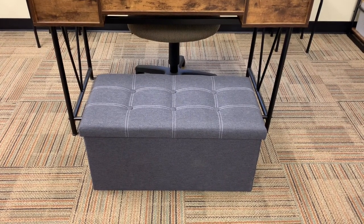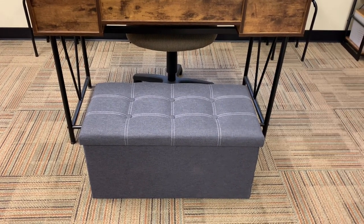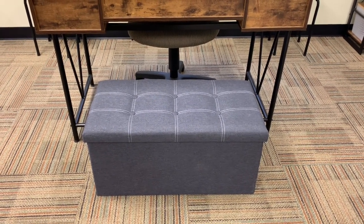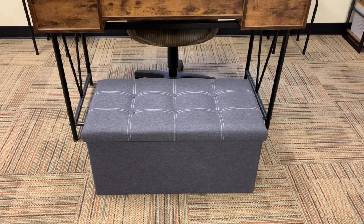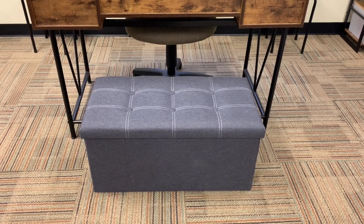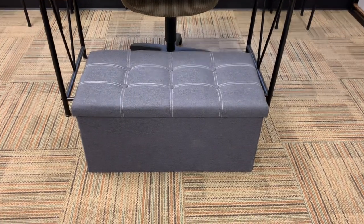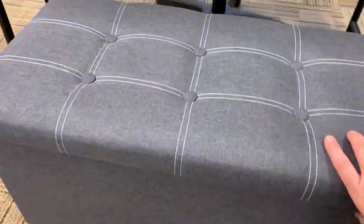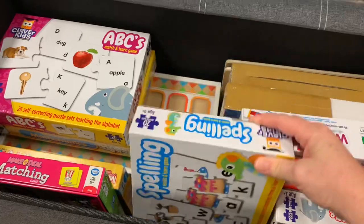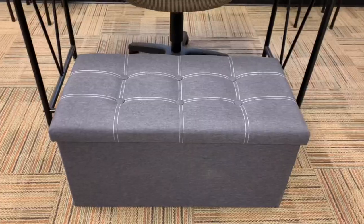If your home daycare space is in your main living area and you don't want it to look completely daycare all the time, here are a couple of tricks. I got this ottoman off Amazon for about $40. Inside I put all the games and learning materials. Children can use them and when done, put the lid back on — no one is the wiser.